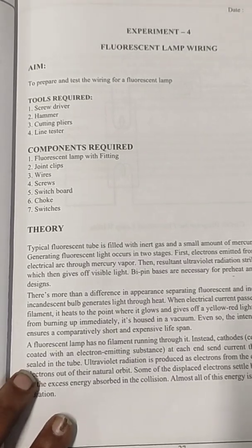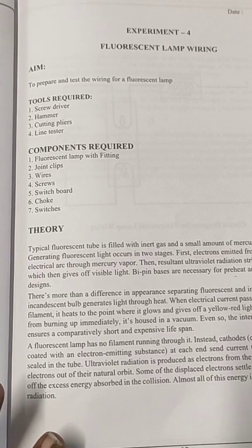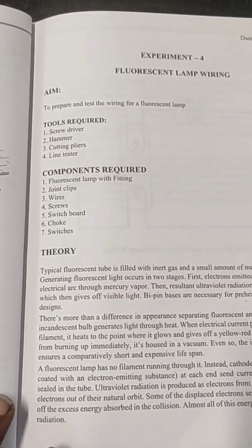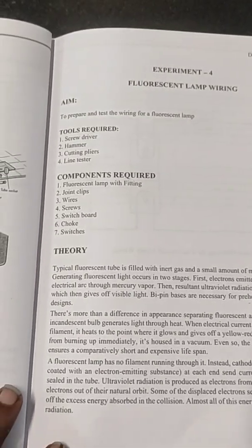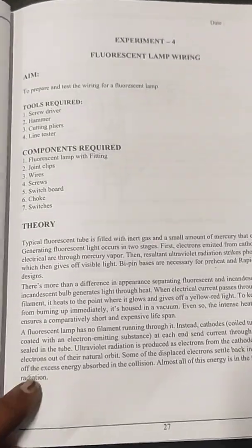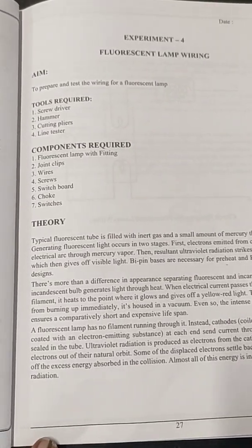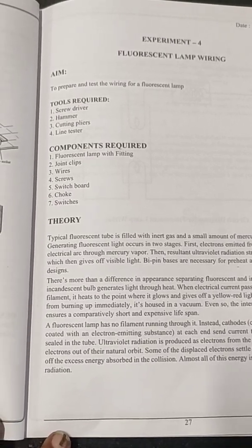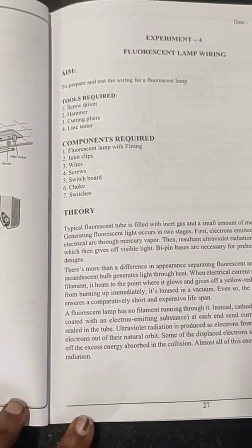The tools required for this experiment are, as usual for all wiring experiments: a hammer, a screwdriver, a line tester, and a cutting plier. Wherever we have a junction, it has to be wrapped with the help of cutting pliers and insulated properly with insulating tape. The major components for fluorescent lamp wiring include one lamp with fitting and joint clips, wires, a screwdriver, a switchboard, a choke arrangement, and a switch to control it.